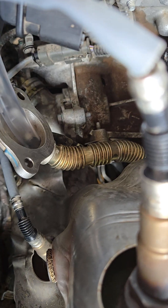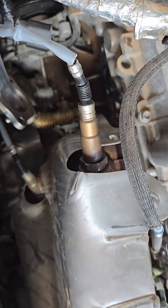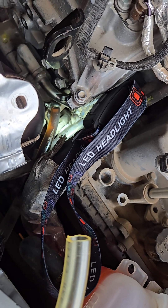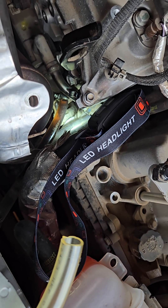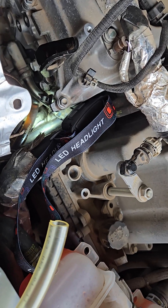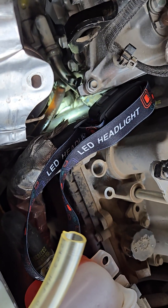You'd be surprised how small the space is that the exhaust goes through. I think these are excellent vehicles — I might look at buying a 2019 Chevy Volt. Thanks for watching. I'll also write the tube size and metal clamp size in the description below the video.